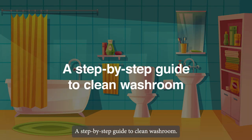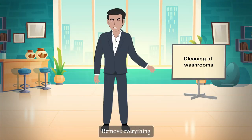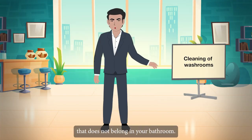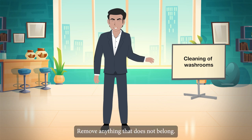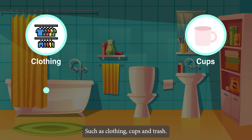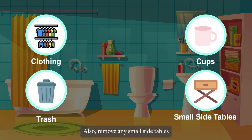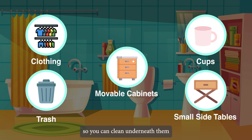A step-by-step guide to clean your washroom. Start by removing everything that does not belong in your bathroom, such as clothing, cups, and trash. Also remove any small side tables or movable storage cabinets so you can clean underneath them.